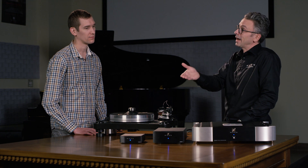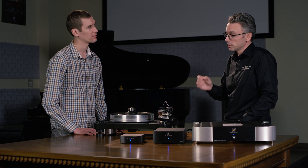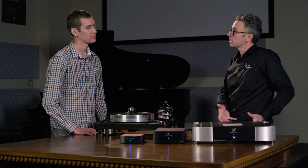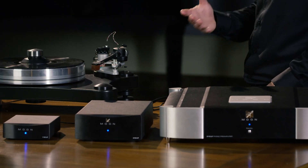What you will get going higher in the range is more settings to fine-tune it properly for your cartridge. In the case of the 810LP, there are various features like floating suspension for the electronics, giving a crazy level of performance and lower noise floor.